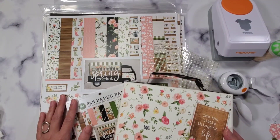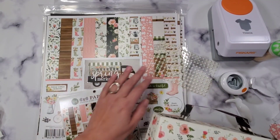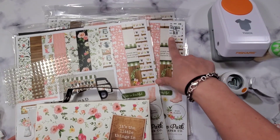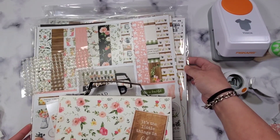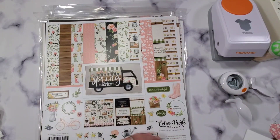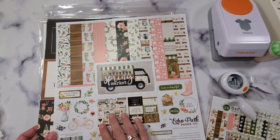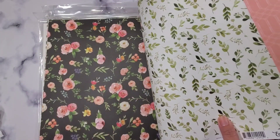I think this is the perfect collection to use because it's going to be a spring party and a baby shower for a little girl, so it's a very appropriate collection. Let's start — I'm going to be using the 12 by 12 collection pack that I got from Tuesday Morning. I have three packs of it. Just look at these gorgeous papers.